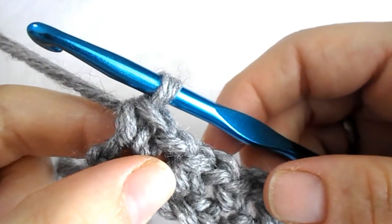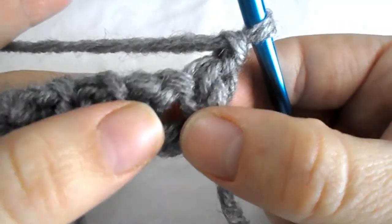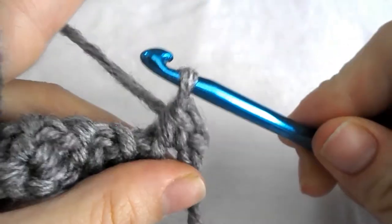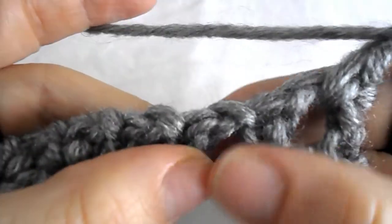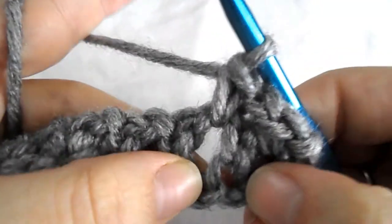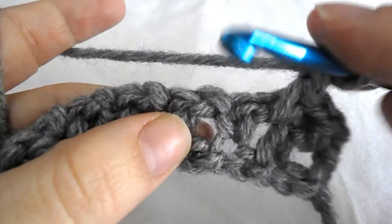For row 2, chain 1 and turn. Find the first chain 1 space from the previous row and make a single crochet. Chain 1 and go to the next chain 1 space and make a single crochet. Chain 1, find the next chain 1 space from the previous row and make a single crochet.